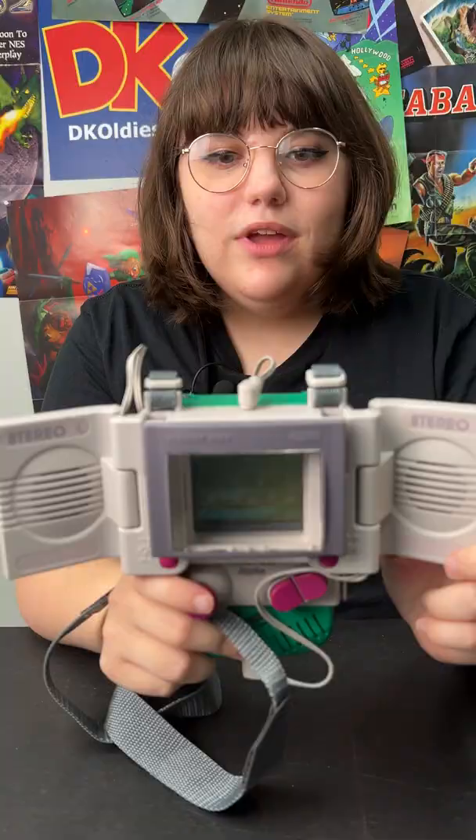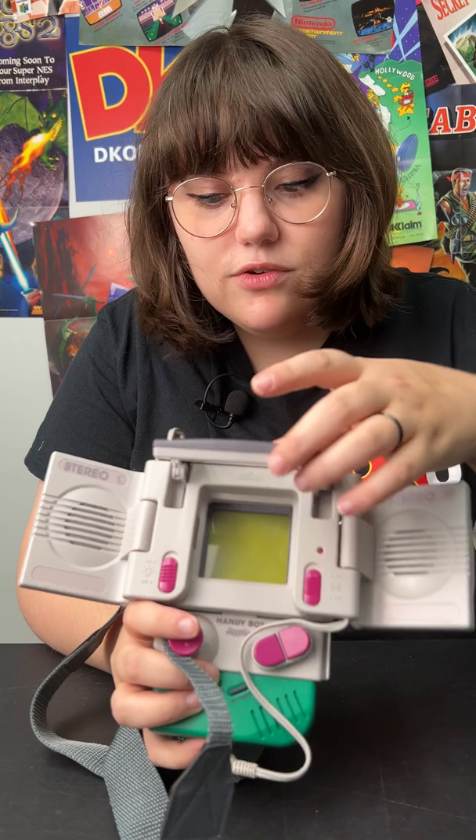It comes with lights inside the screen here so you can play in the dark. This is a magnifying glass so I can see it without my glasses. It comes with these awesome speakers and these nifty buttons to enhance your gaming experience.